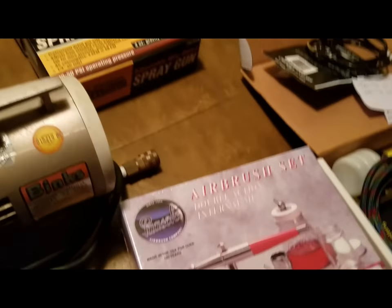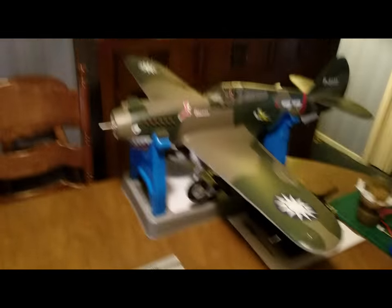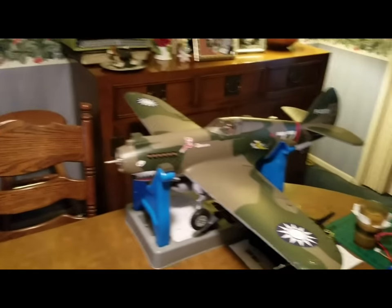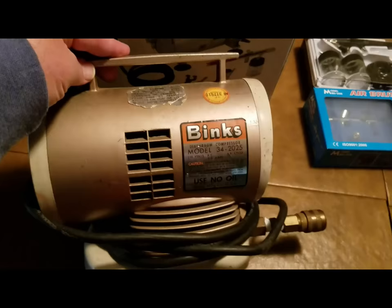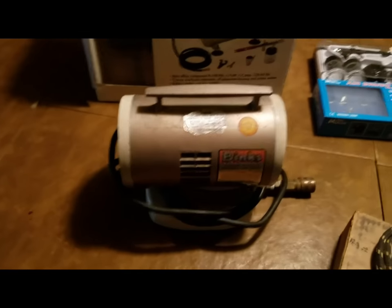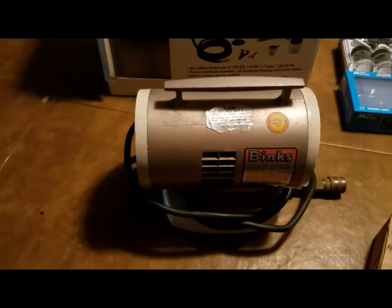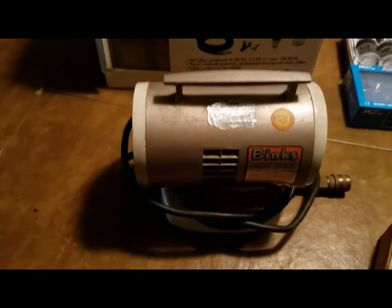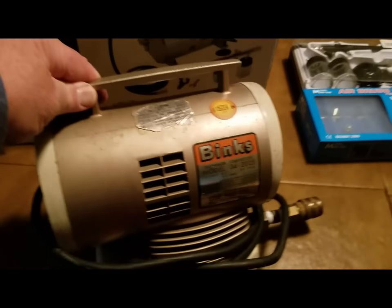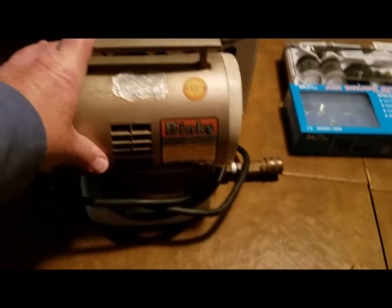Interestingly, I was just airbrushing recently — not this plane, but one like it. I was doing the exhaust stains from the manifold and I was using this compressor with the Aztec brush. This compressor is from 1965 — that's over 50 years old — and it still works. It's never failed. The diaphragm hasn't failed or ruptured or anything. Just amazing.